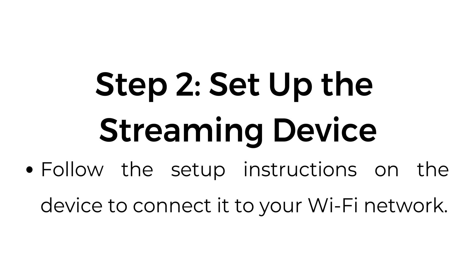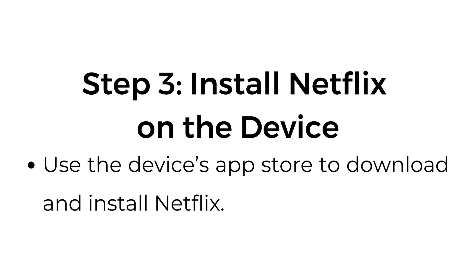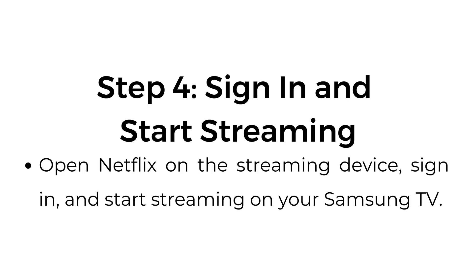Step number two: set up the streaming device. Follow the setup instructions on the device to connect it to your Wi-Fi network. Step number three: install Netflix on the device. Use the device's App Store to download and install Netflix. Step number four: sign in and start streaming. Open Netflix on the streaming device, sign in, and start streaming on your Samsung TV.